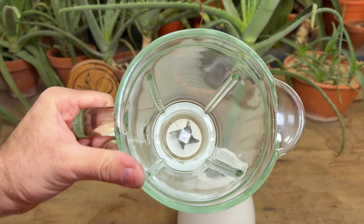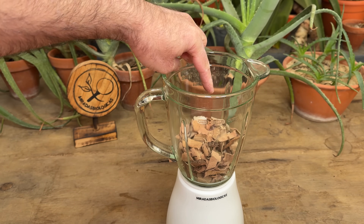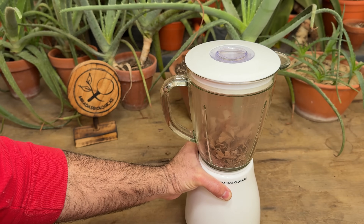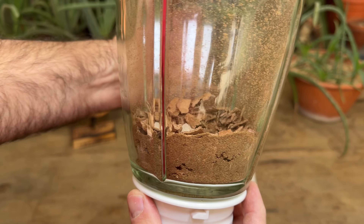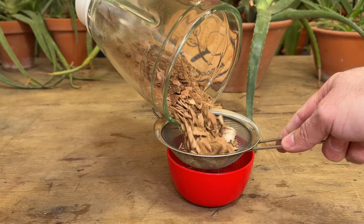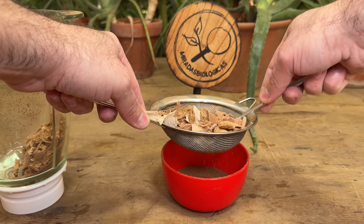We are going to put them in a blender so that the blade helps us crush them well and we end up with aloe vera powder. I recommend that you use a small amount and process it little by little. At first it takes a little time, but then you start to crush all these dried aloe leaves well and you start to see all the aloe vera powder. Since there are still many remains of leaves that were not processed well, we are going to pass them through a strainer to separate everything that was not processed from the aloe vera powder.